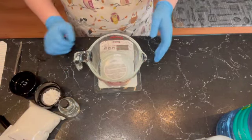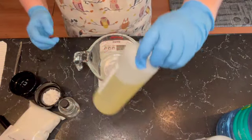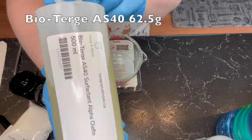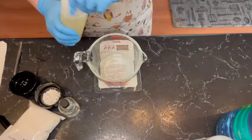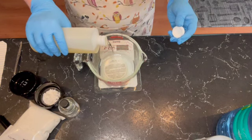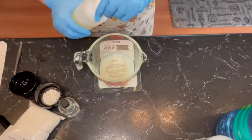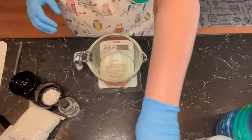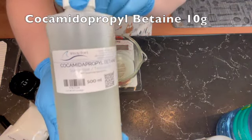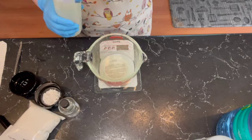First up we're going to do our surfactants, and they will be popping up on the screen for you. We have our Bioterge AS40, and I'm making a 250 gram batch today. Next up we have — I can't say this, so I'm just going to say it's cocoa betaine.